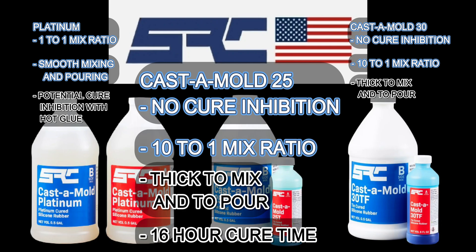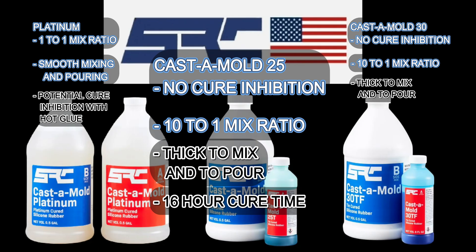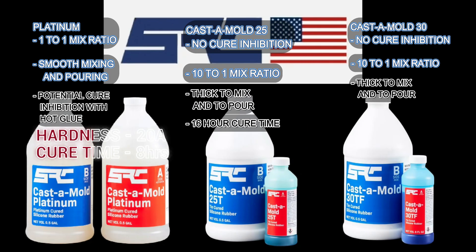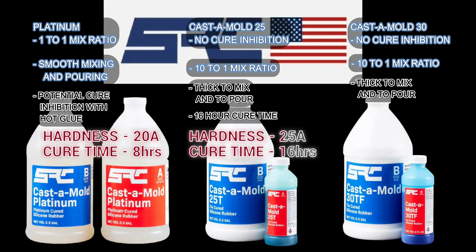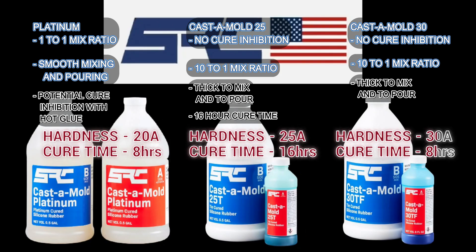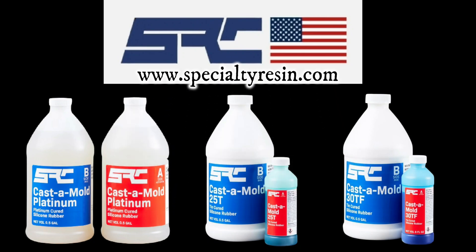The only additional downside to 25 is that it takes 16 hours to cure. To recap: Castamold Platinum takes 8 hours to cure and has a 20A shore hardness. Castamold 25 is a shore hardness of 25 and takes 16 hours. Castamold 30 is a shore 30A hardness and takes 8 hours to cure. You can find these products and many more at SpecialtyResin.com.